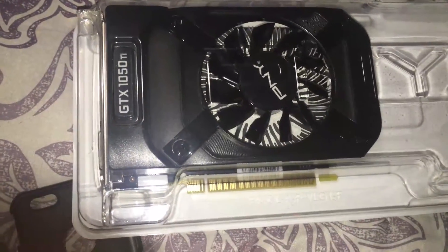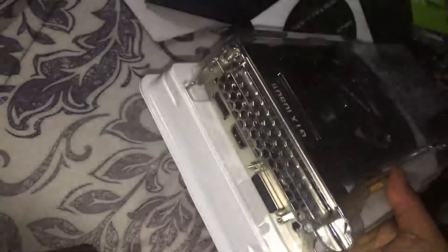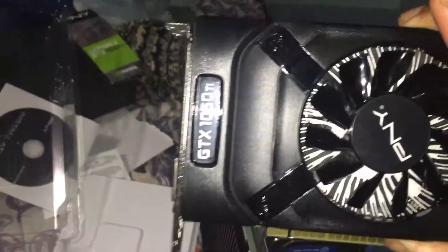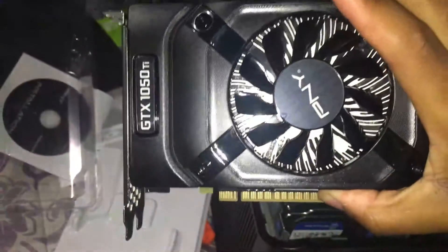Alright, so this is the graphics card right here. It's actually pretty big — wow, hopefully it'll be able to fit, but it should. This is the GTX 1050 Ti, and this is the PNY model. It comes with the installation disk, but yeah, let's install it now. Hopefully it fits.